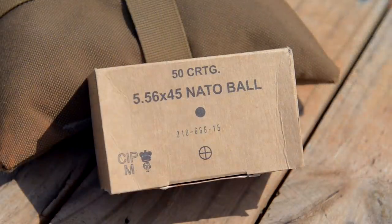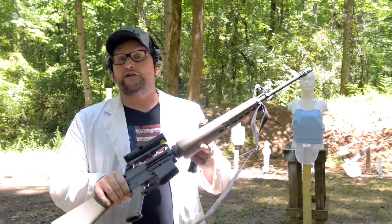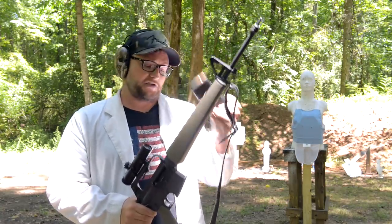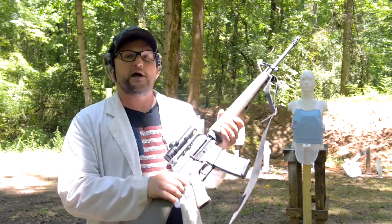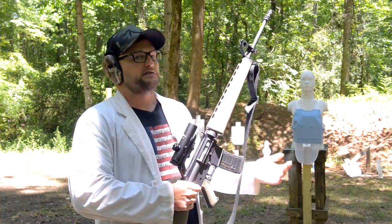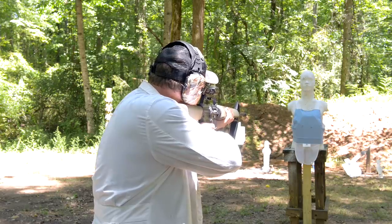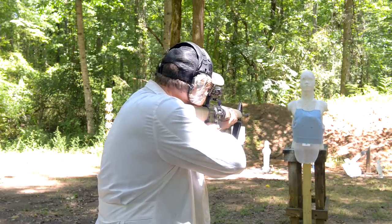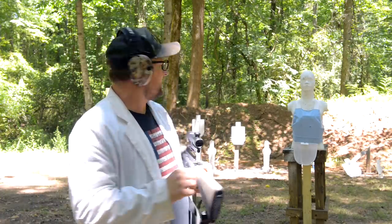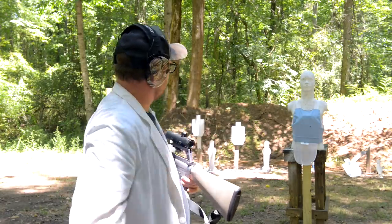Now we're gonna step up the speed. We're getting into a 62 grain projectile out of a 20-inch barrel. This is a Brownells BRN-601 with a 20-inch barrel — definitely a fair amount of velocity with this projectile. This is Lithuanian Triple G SS-109 at full military speeds, so this is a very good test. Again, we're 10 feet away. I'm gonna do two shots, test if it would stop this threat, and then step up to 55 grain. The 55 is moving pretty fast — it's a dangerous threat at close distance. Danger close, boys and girls. Here we go.